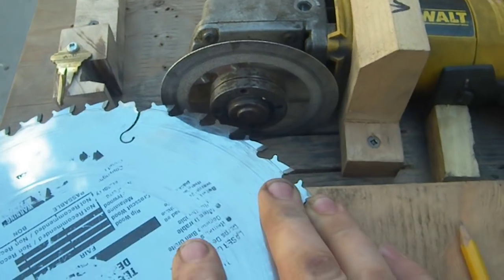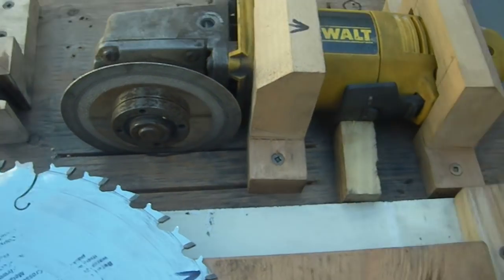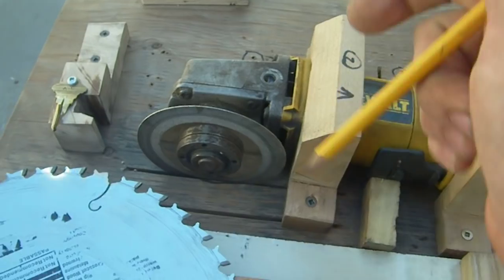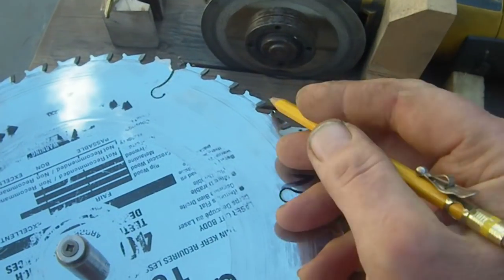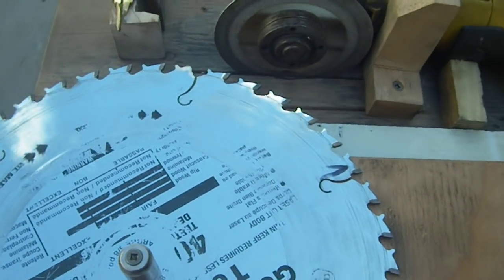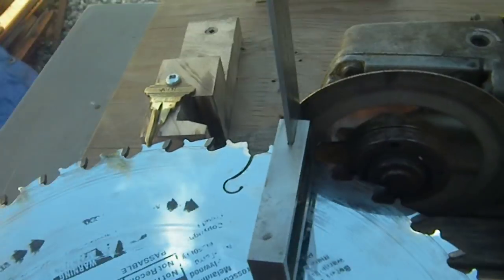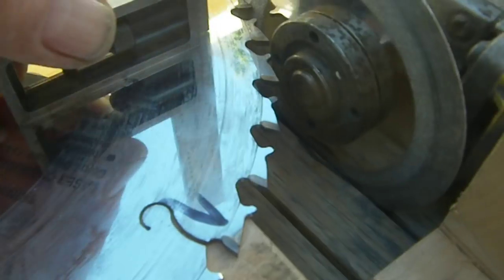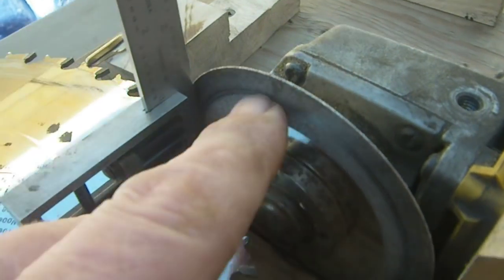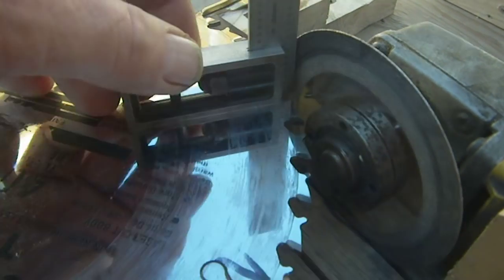Once I've done that, I turn my grinder — I've got a slot cut into my base here, and another slot back here. I turn my grinder 90 degrees so the blade is now at 90, come in, and grind this face. Easy peasy. The only thing you've got to pay attention to when building and setting it all up is that you're at 90 degrees — that your grinder blade is at 90 to the saw blade you're sharpening. You can check that with a square.